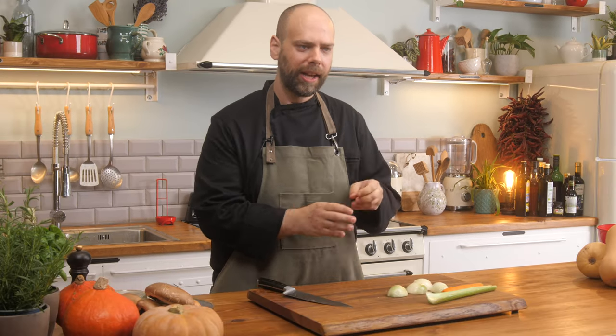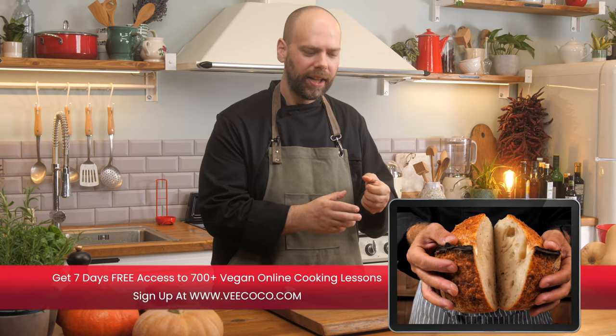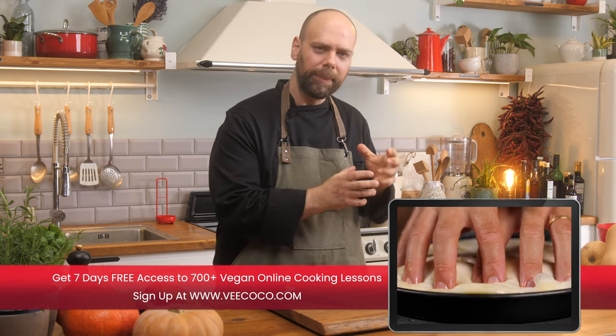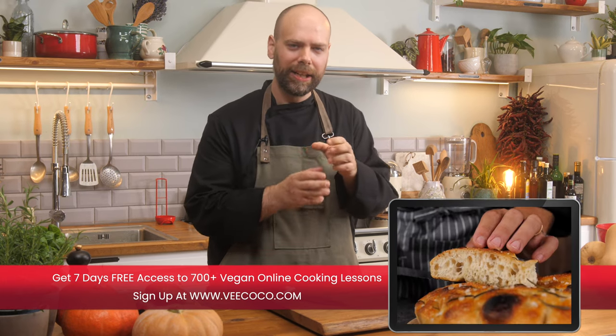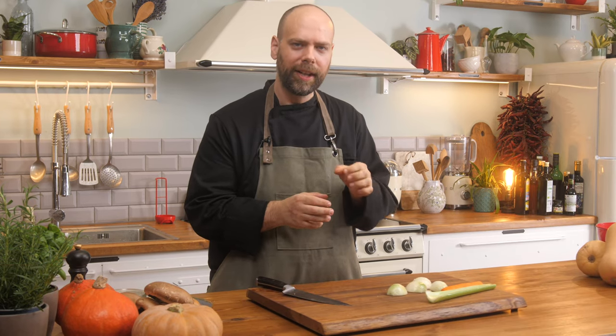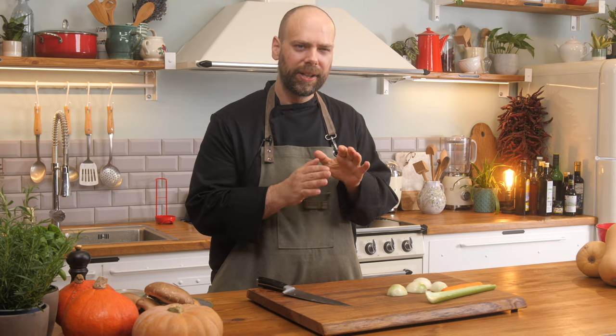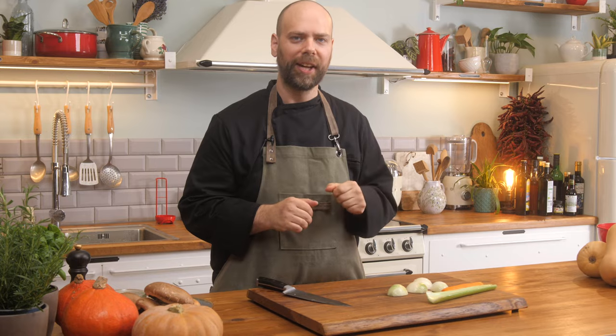The size of your mirepoix is really going to depend on what your purpose is. If you're going to roast it to get nice dark caramelized coloring, you're going to want to keep the pieces a little bit thicker. If you're adding it into stocks or sauces, go a little bit smaller — but still not a fine brunoise cut, a little bit chunky. Make sure they're uniformly shaped so they cook all at the same time.